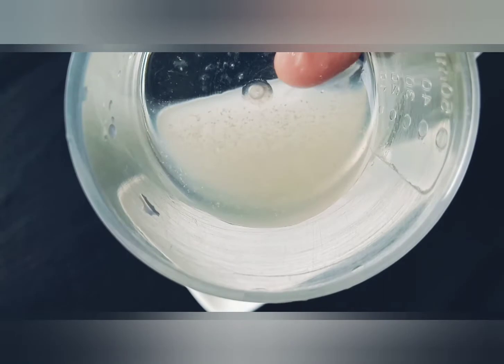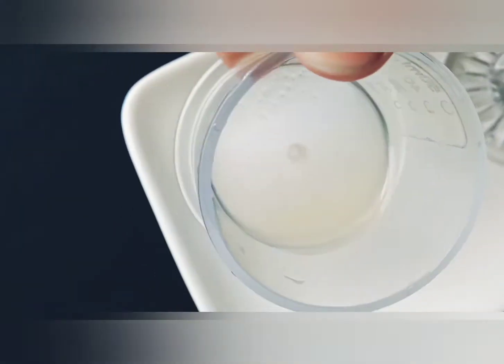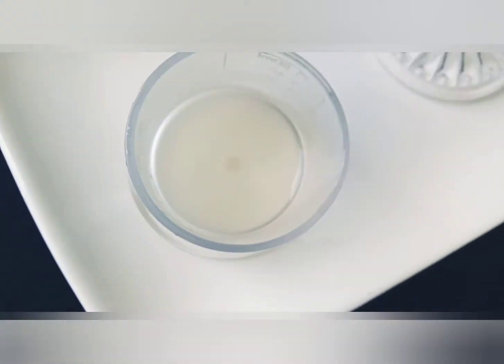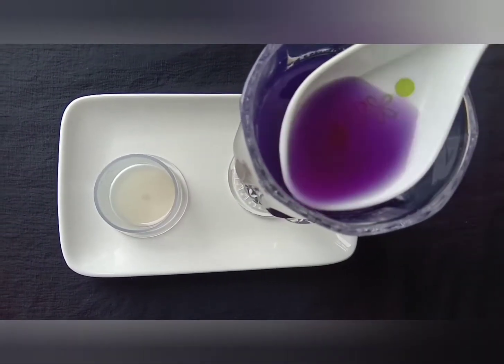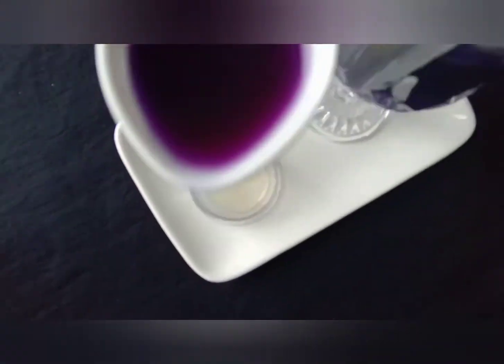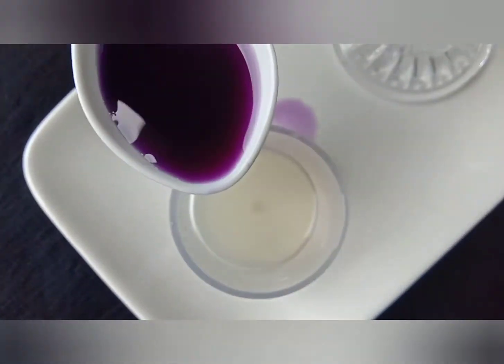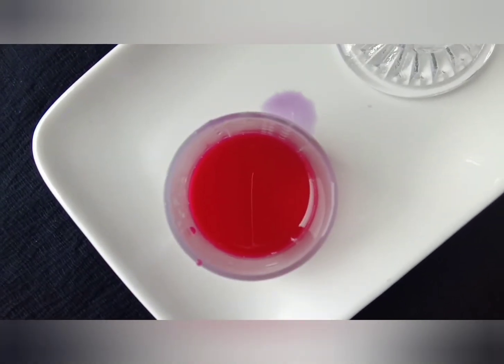Let's start our experiment. First I am going to take some lemon juice. Let's see what happens — let's mix this cabbage juice now. Ready, 1, 2, 3, go! Wow! It's a dark pink color.